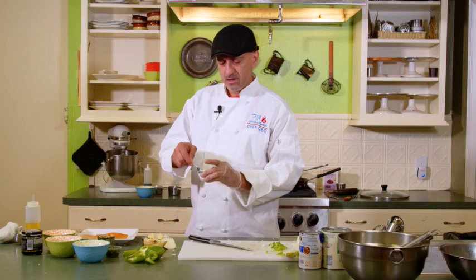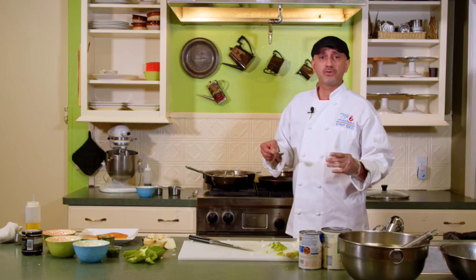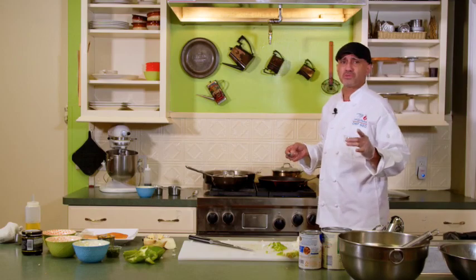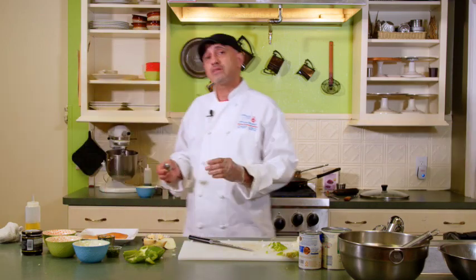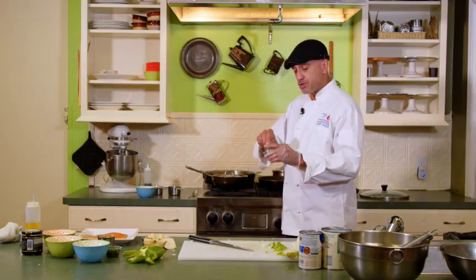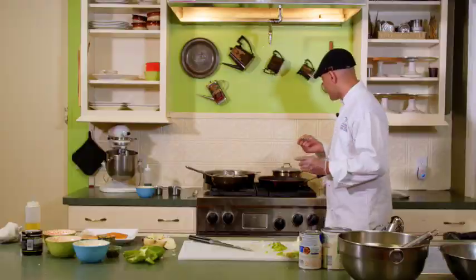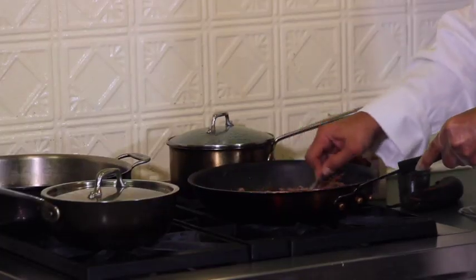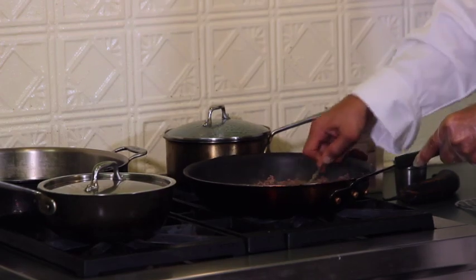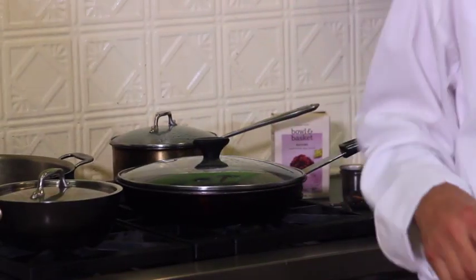We're going to use half a teaspoon of kosher salt. I recommend kosher salt because it just brings out the flavor in your food rather than using iodized salt — don't use that. We'll also use a tablespoon of ground cumin. This is one of the ingredients they use a lot in Cuba — a lot of dishes have this going on. So we'll sprinkle that as well, give it a nice stir, move it all around, and let it sit down and continue to absorb a lot of flavor.